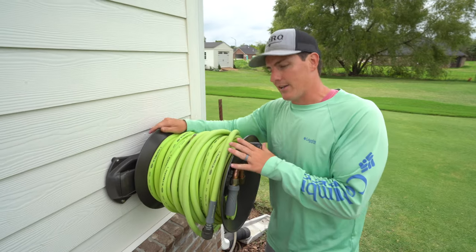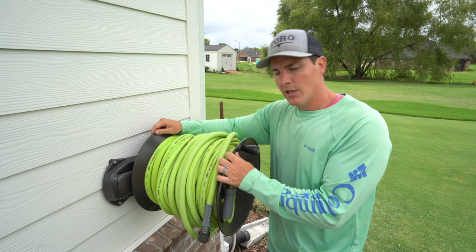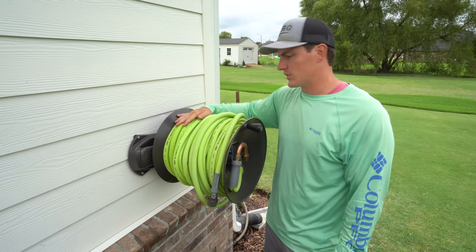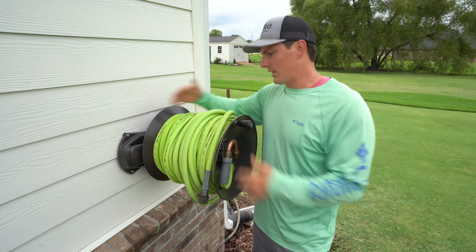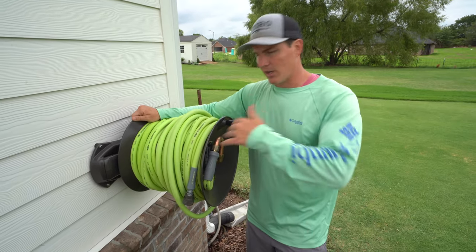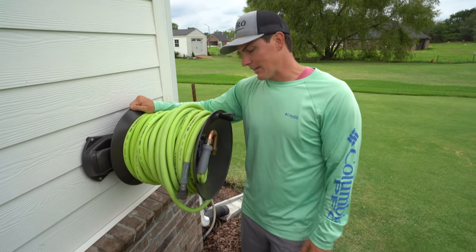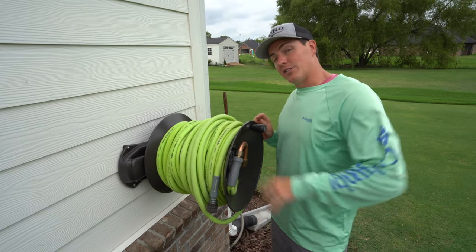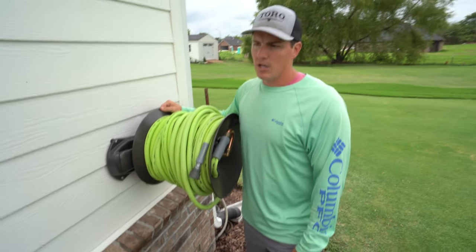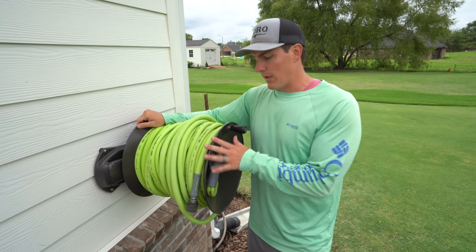They also have a wheeled cart version — basically the same reel on a wheeled cart so you can roll up your hose and wheel it into the shed or garage. That's a good option for people who don't want the hose reel sitting out all the time. It's a couple hundred dollars, and with the extra capacity kit I think around $240 for the whole thing. You get what you pay for — it's going to last a long time, and they have a 10-year warranty. As a manual hose reel, I'd give it eight or nine out of ten.